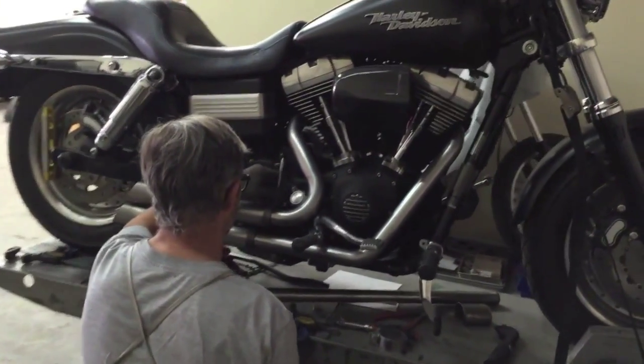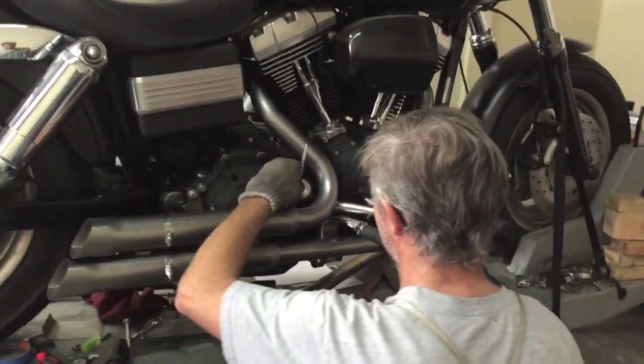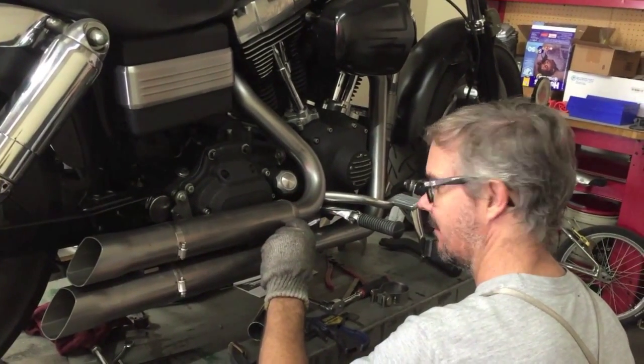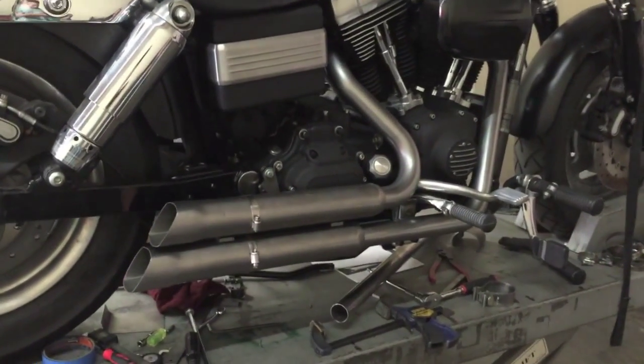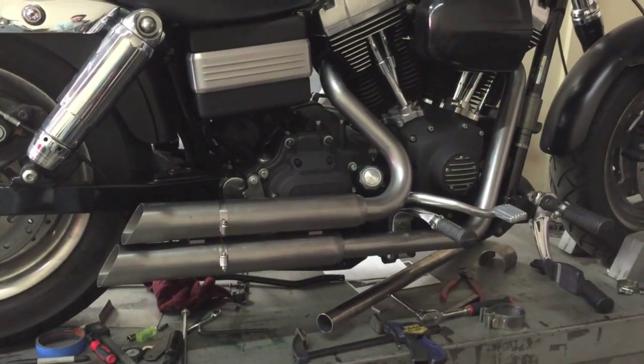Some impromptu video of behind-the-scenes action here at R&D at Firebrand. Lee is just getting ready to finish mastering the upstarts for the Dyna model.